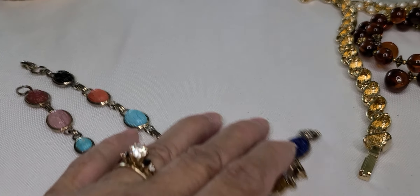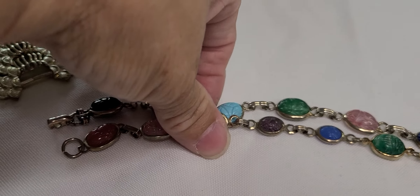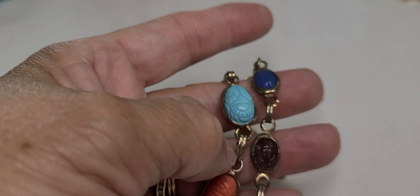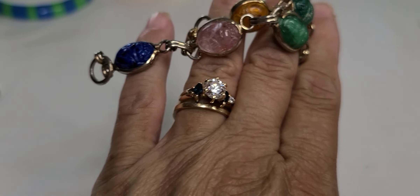And I picked up two scarab bracelets. One has the larger stones and the other one does not — smaller stones.